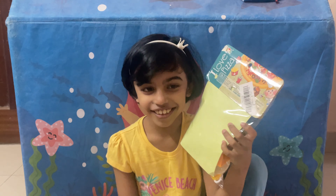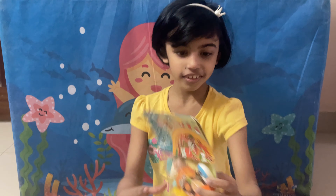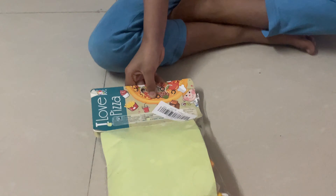Tada! This is mini food items. Look! It's mini food.